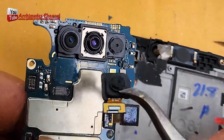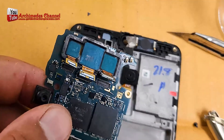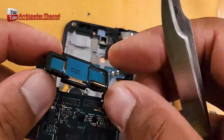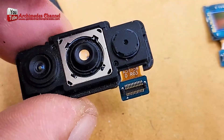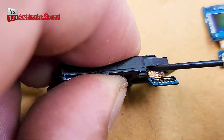Cameras in mobile phones. CCD cameras are a type of image sensor technology that was commonly used in older mobile phones and digital cameras. They work by converting light into electrical signals, which are then processed to create images.